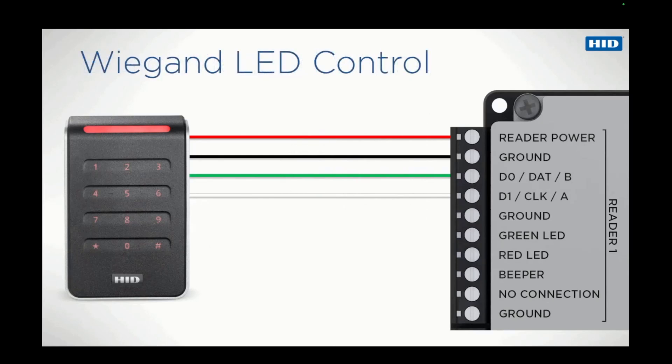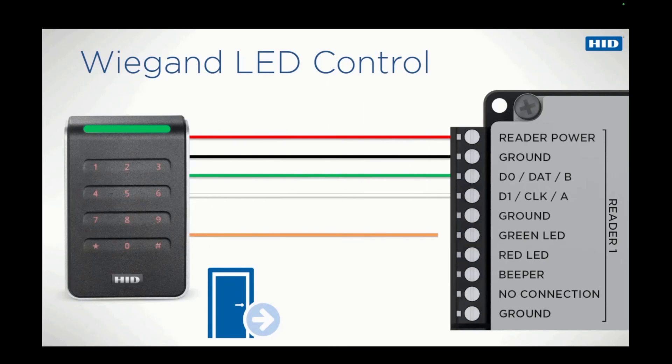By default, the reader's red LED is on until a card is presented, which causes the green LED to illuminate. If required, the LEDs can be operated by the controller, perhaps displaying green when a door is unlocked and entry doesn't require a card. To enable the control panel to operate the green LED, the orange wire should be connected. Similarly, the red LED may be operated by connecting the brown wire.